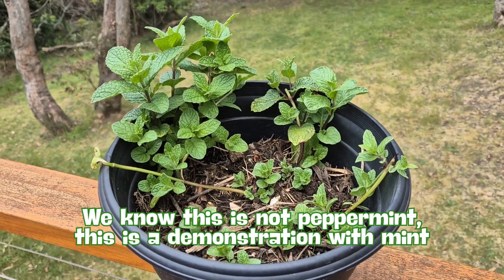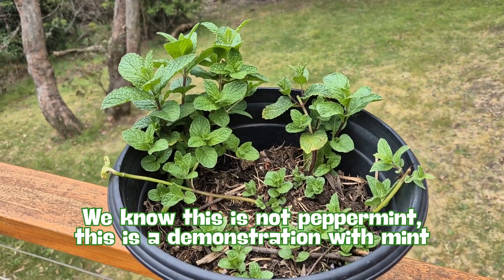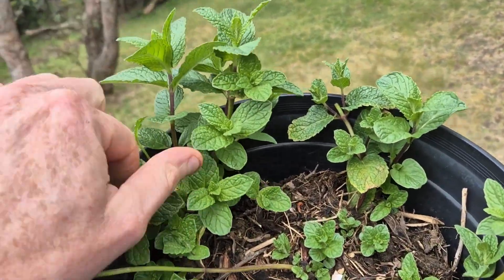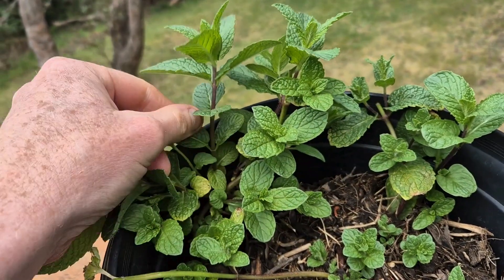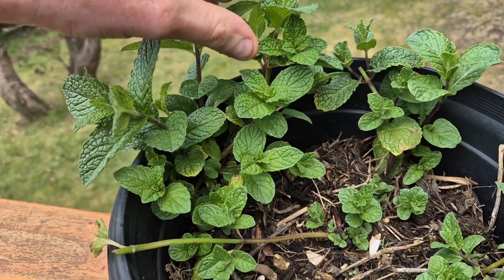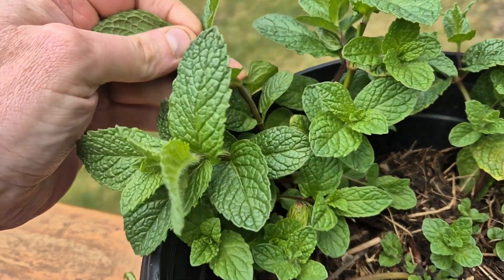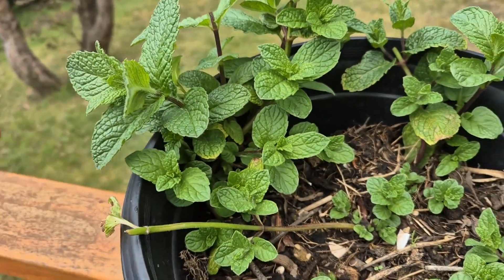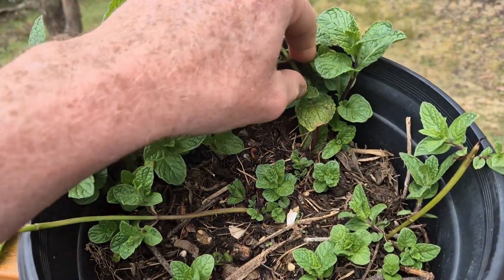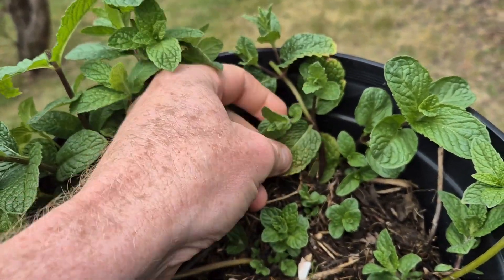To prune and get bushier, less leggy mints — spearmint, peppermint — what you want to do is, as you can see here, all these where these leaves come out, you're going to get a new shoot. I like to have two sets of leaves, and then you just take these top leaves off. You can just take them off, and that's what you're going to use — those beautiful leaves.